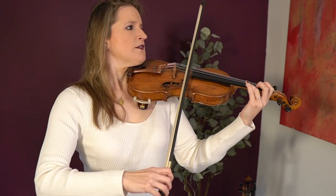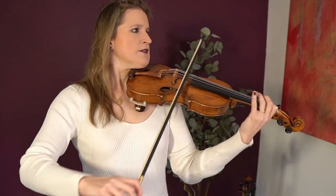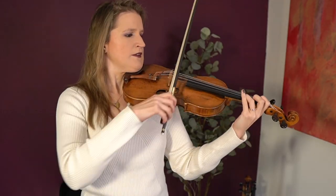Make sure you first master these bow techniques in open string exercises, then in slow scales, then in etudes, and then apply them in pieces. What I just played is the Concertino in the Style of Mozart by Millies — a great concertino to apply all these bow techniques in because you'll see them all. A great etude to combine all these bowing techniques is Mazas Number 2.